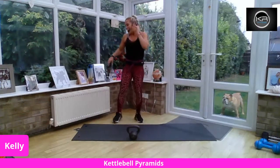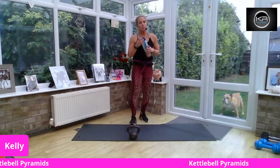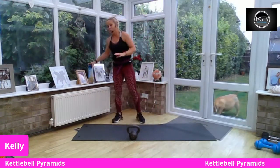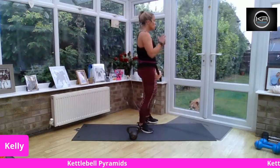Okay, kettlebell down. Shake the arms. Get yourself a drink. So our next pyramid is upper body focused. Again, we're going to start with a bicep curl. 50 seconds of this move because it's relatively easy with a kettlebell and I want to do a longer duration.